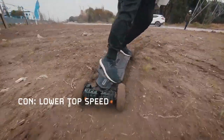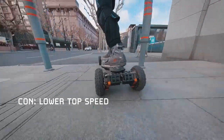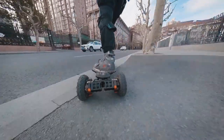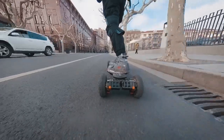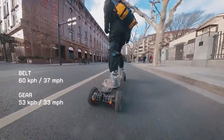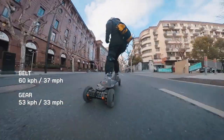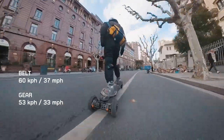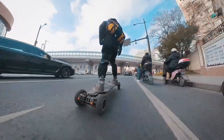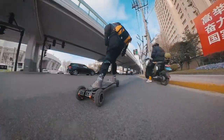Con: Lower top speed. Because it's geared for higher torque, the top speed is lower. With belt drive, the top speed in the stock configuration is 60km/h. With gear drive, the top speed drops to only 53km/h. Honestly, that's still faster than I would ride an electric board on public roads. But for those who care about top speed on the Atlas Pro, you can technically go faster with belt drive, especially since you can trade torque for speed.